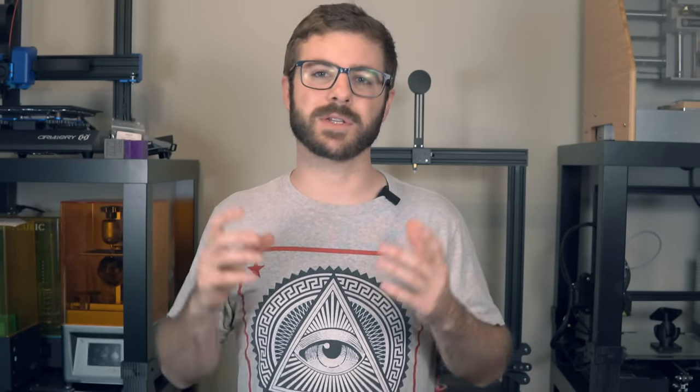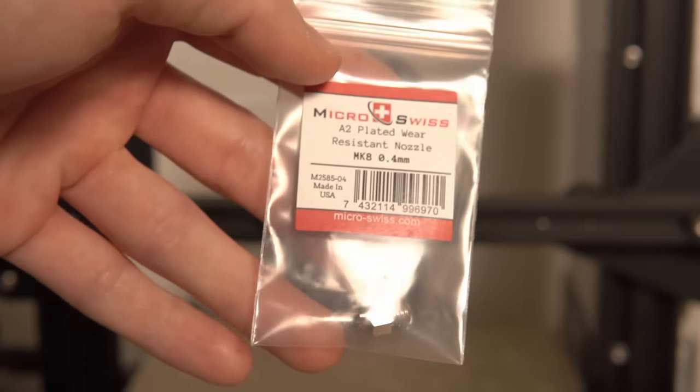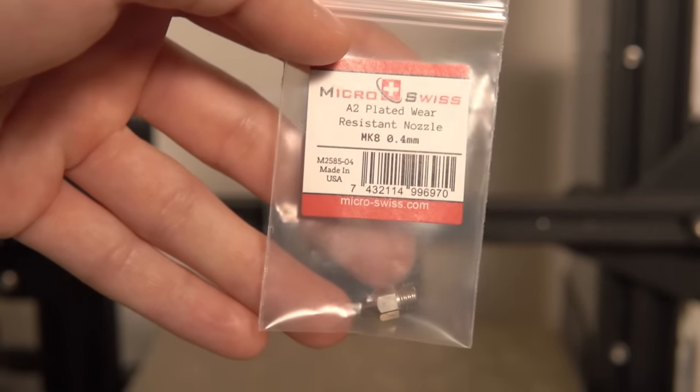Micro Swiss also offers an All-Metal Hotend you can drop in if you don't want the full combo setup. Any other All-Metal Hotend — whether it's an E3D, a Slice Engineering, or something else — will be fine as long as it is all-metal. One thing we do need to upgrade with the Micro Swiss Hotend is the nozzle. The nozzle that comes with the All-Metal Hotend or Combo Kit is plated copper, which is fantastic, except it doesn't do well for abrasives. For abrasives, we want either hardened steel, a ruby-tipped nozzle, or something like Nozzle X from E3D. In this video, we're installing a 0.4 hardened steel nozzle from Micro Swiss, which runs around $20.